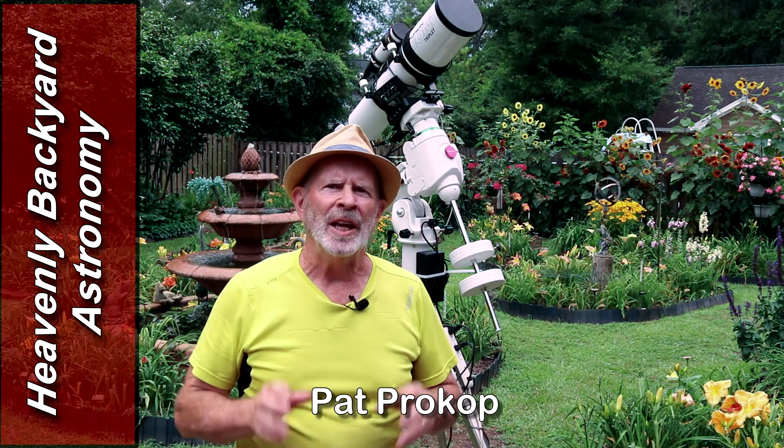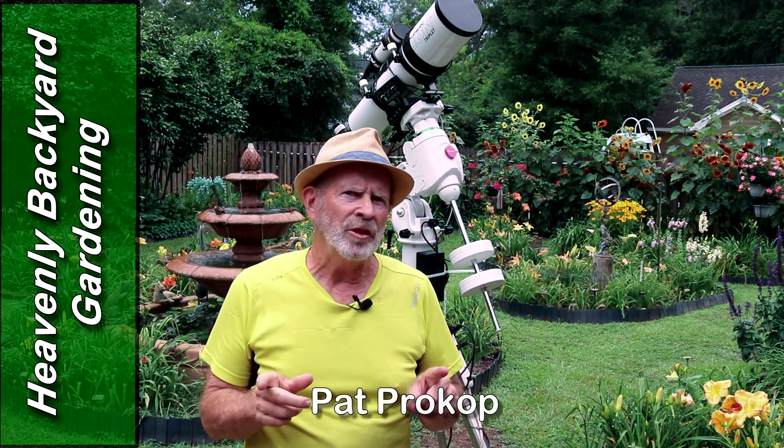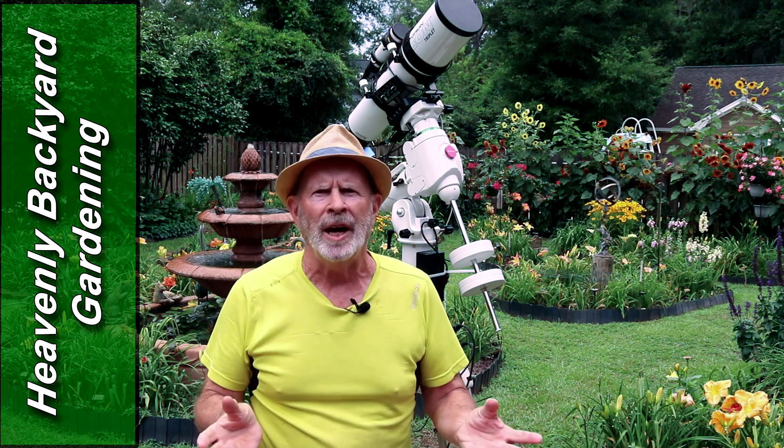Hi everyone, I'm Pat Prokop in the Heavenly Backyard Garden. It's been a while since my last video — I've been busy out here in the garden. A lot of attention is needed this time of the year. We just had our open garden for the general public around here to view the gardens, and they came and it was a good showing at that.